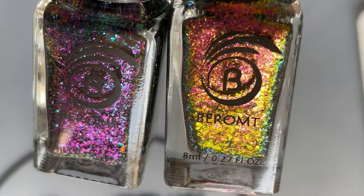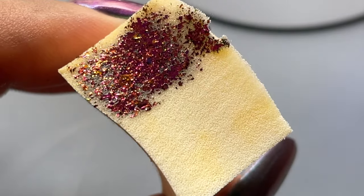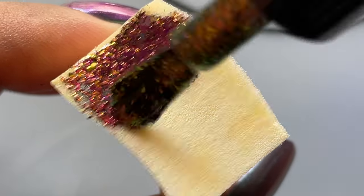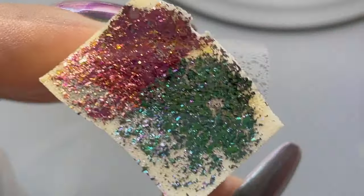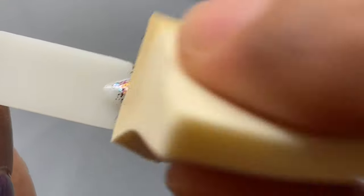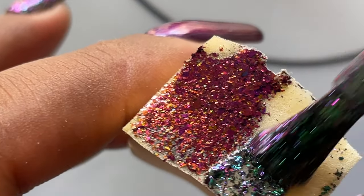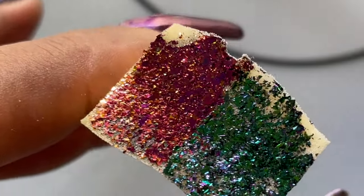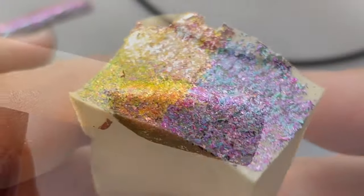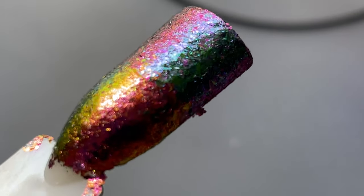Before wrapping up, I wanted to show the sponge application. I'm going to use both flaky polishes to create an ombre look using a makeup sponge. I'm applying the carnival flakies first, then Flaky Fusion — dabbing the sponge loaded with polish onto the swatch stick. As you can see, it's giving a very thick, opaque finish that looks a little different than direct application. Two rounds were enough — I totally loved this finish!